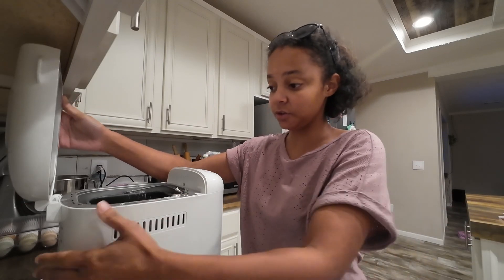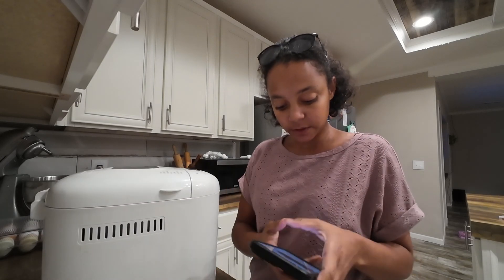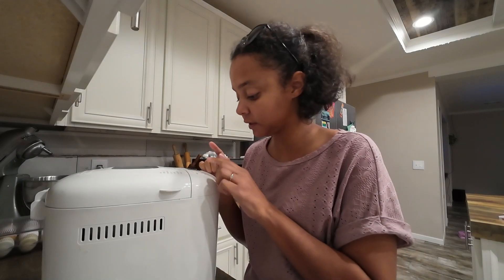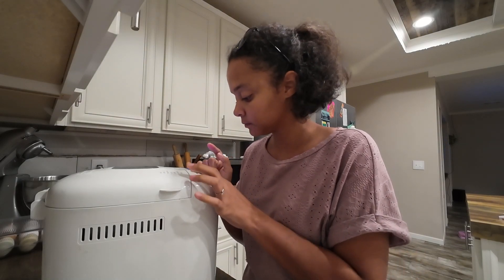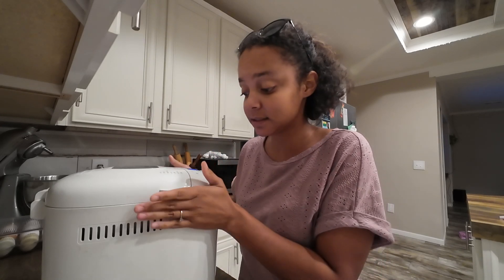Then all you do is shut it and hit it to the dough setting — on mine that's number seven. We're going to start it and let this go until it gets done. It'll take about an hour and a half, and then I'll bring you back for the next step.